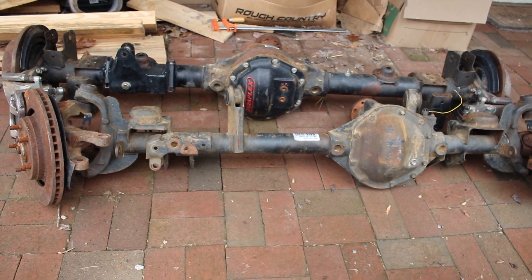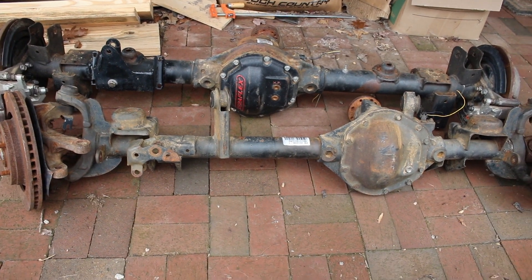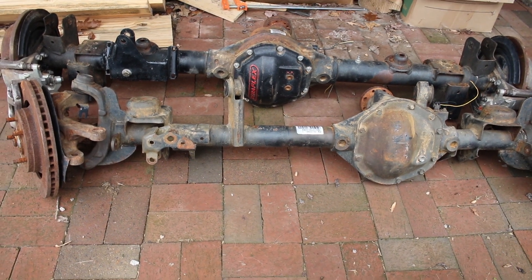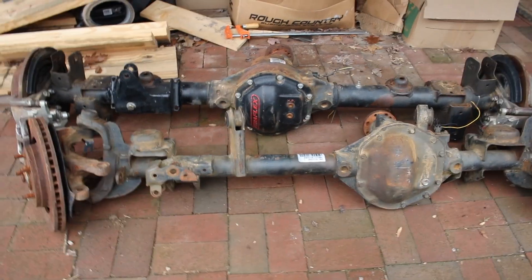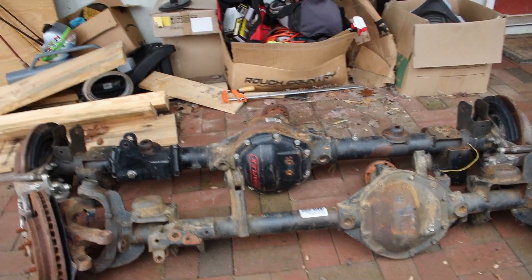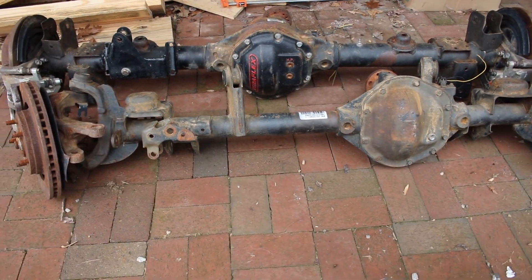All right, so here they are in all their glory. I have a set of JK Rubicon axles that I just purchased this Sunday. Pretty basic axles — I don't know a whole lot about them other than just the obvious. The guy I bought them from didn't know anything about them either. He bought the Jeep and they came with it. The previous owner was going to put them in his Jeep but never did, so he had no use for them and sold them.